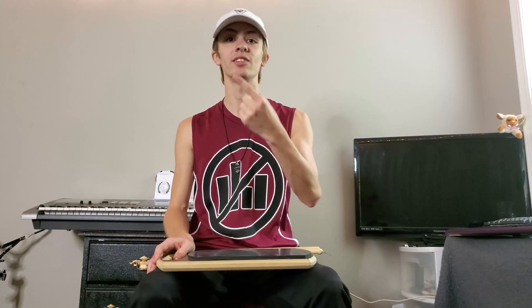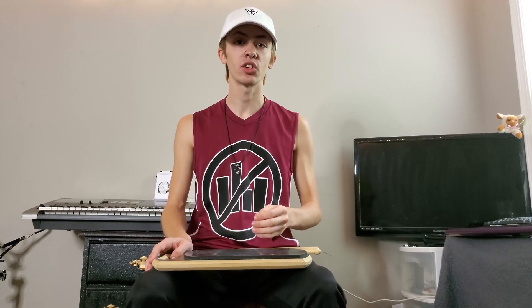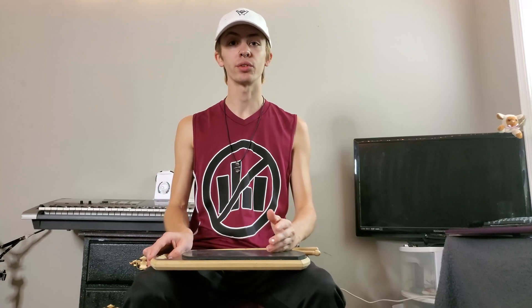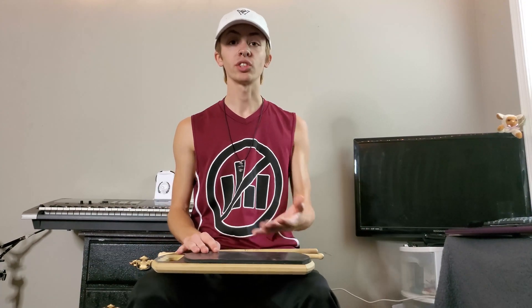Number one is our height system. I like to identify this in three different ways for every single height that we use, so I will go through all of my different dynamics or volumes in which I play and talk about the ways in which I identify them. We'll talk about identifying them as dynamics first, and I usually go through five different dynamics.